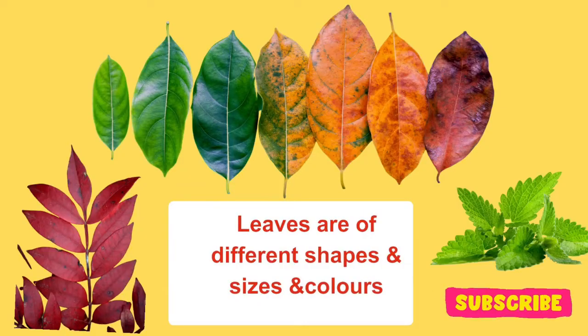Most leaves are green in colour. But children, we can also see different colours of leaves like red, yellow, orange and pink. Leaves have a variety of shapes too, some big and some small.